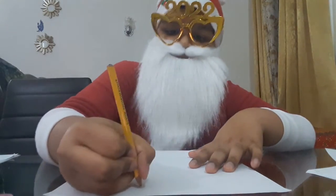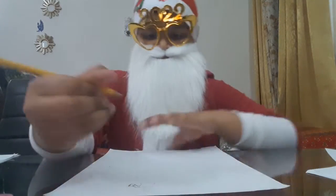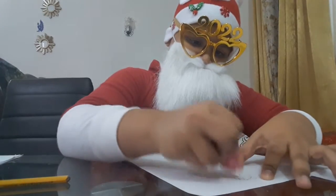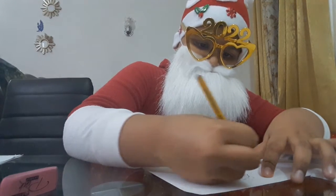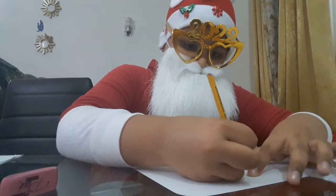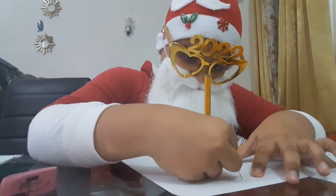My Christmas hat is like this, let's make it like that. As you can see, we draw the Christmas hat right over here. We didn't draw it perfectly so let's erase it. Now we're gonna draw it like this. Now you gotta draw the face — you gotta draw a circle right over there.